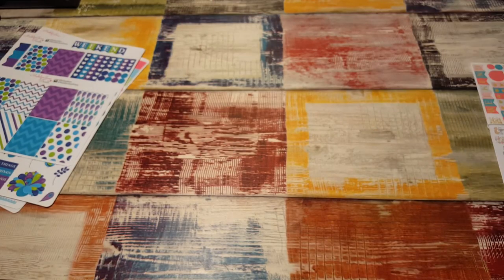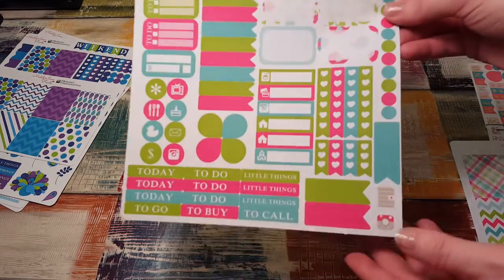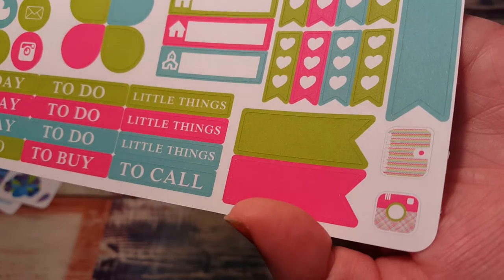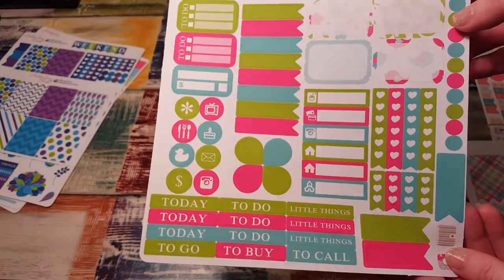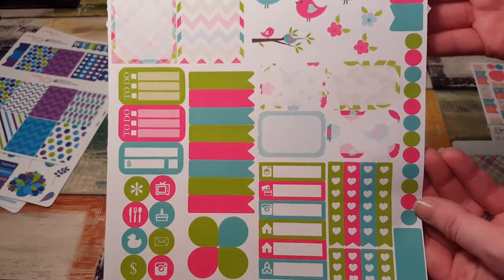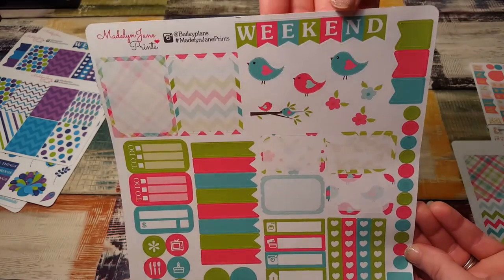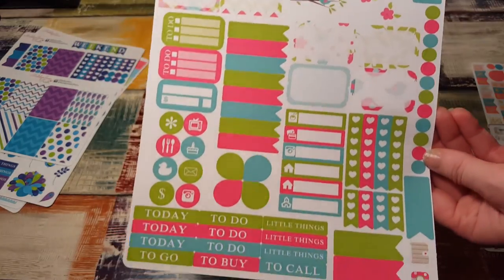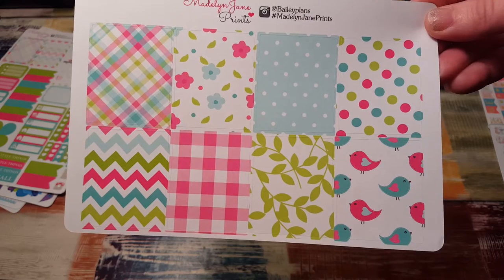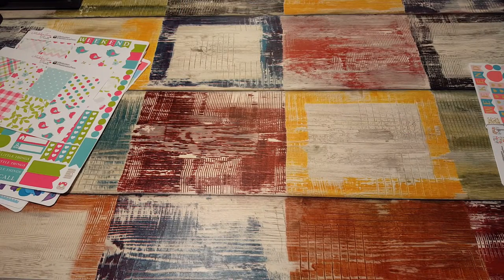The final kit I got was Spring Birds. There's another planner and camera — I love these, they're just so cute. And I love her weekend banner; it's really pretty. Here are the full boxes for that kit too. I've been so into birds this year — I want everything with birds on it.